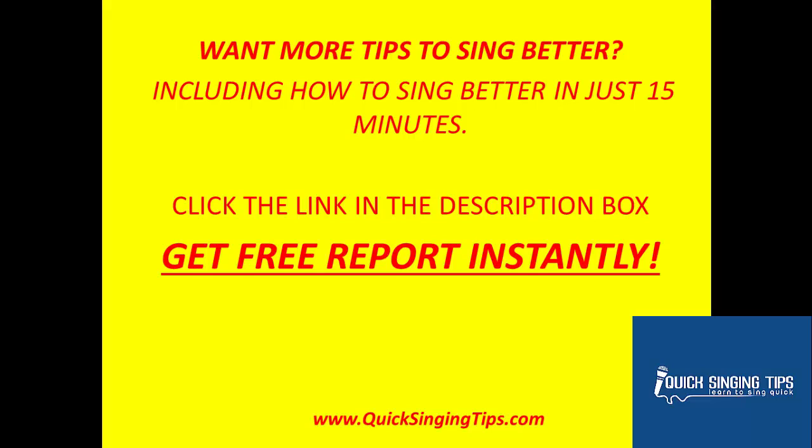Want more tips to sing better, including how to sing better in just 15 minutes? Click the link in the description box to get your free report instantly.